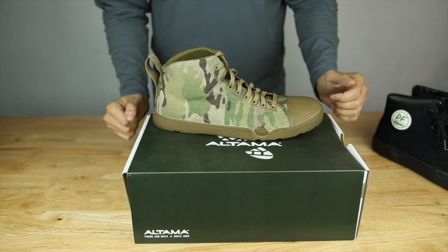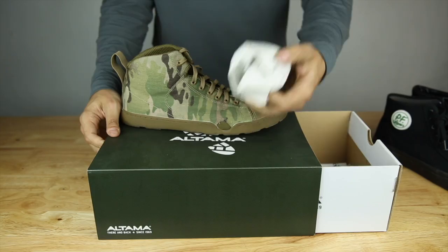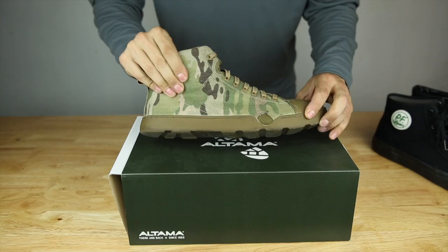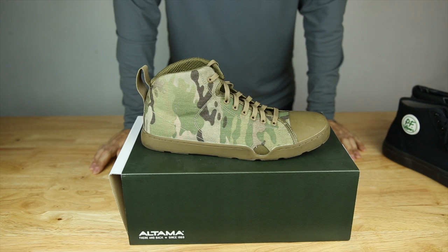Here's the box it comes in — pretty standard shoe box, nothing special. Same little paper inserts and nothing else. The Altima shoe has, instead of a traditional canvas like this kind of shoe, it's more like a Cordura. Definitely more heavy duty and more robust than a Converse, Vans, or PF Flyers. So definitely more durable and more weather resistant as well.